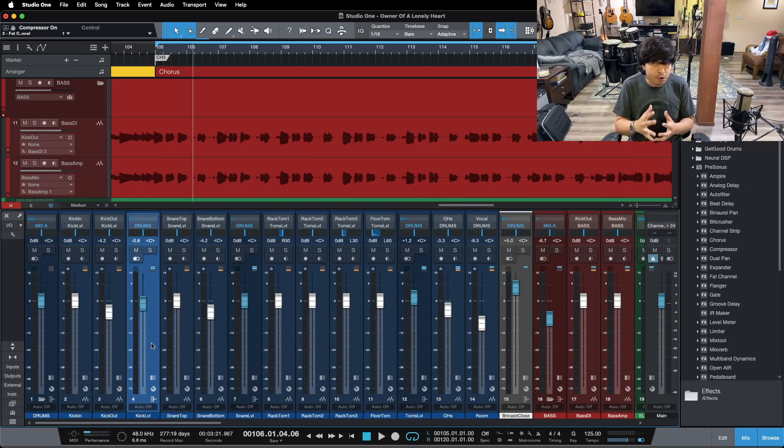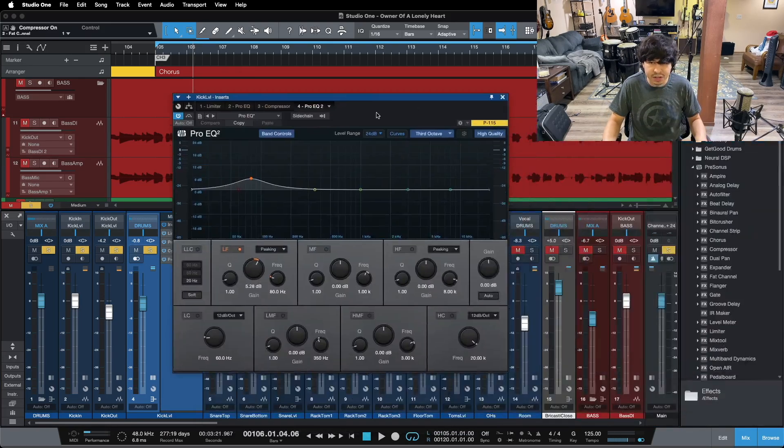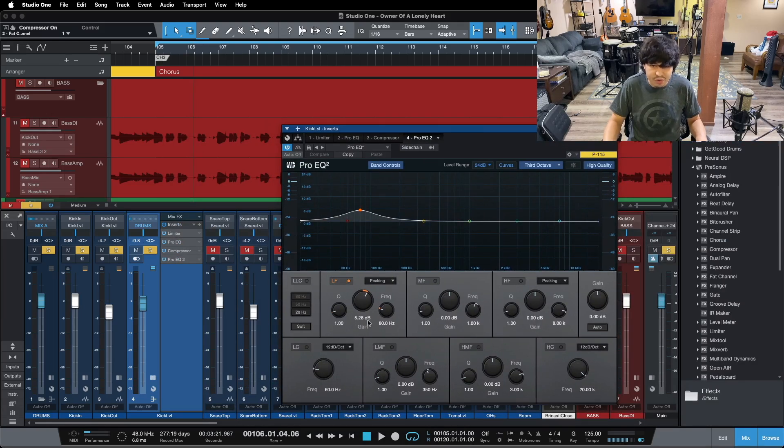Our last tip — tip number three for mixing perfect low end — is boosting with EQ post compression. After you use your compressor to even out your source, whether it's your kick drum or your bass guitar, then you use your EQ to boost your bottom end. We're not boosting bottom end right away, we're not carving up our source. We do our first EQ rolling off a little bit of bottom end, then our compression to even out our source and park it where we want it, and then at the end of the chain we bring up that bottom end. At the end of the chain here, I've got just an EQ doing one boost: 5 dB at 80 hertz.